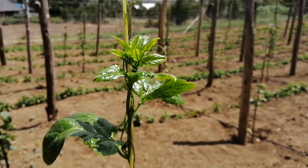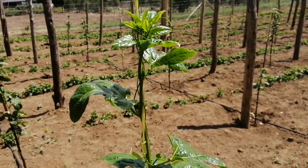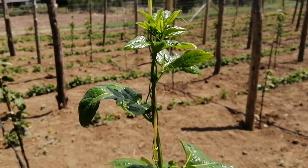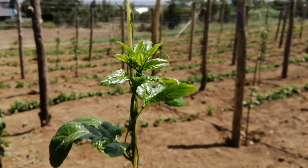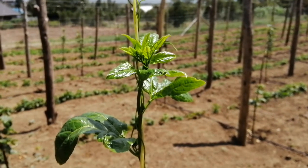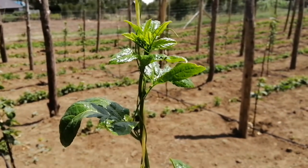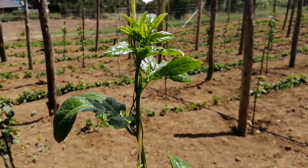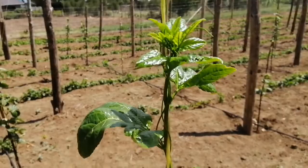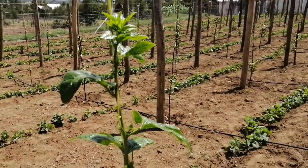Hi there. Karibu Tukuze Matunda. It's another exciting day and we are back at Varsha — I think we are going to call this a small farm, Varsha Orchards, where we grow passion with passion.